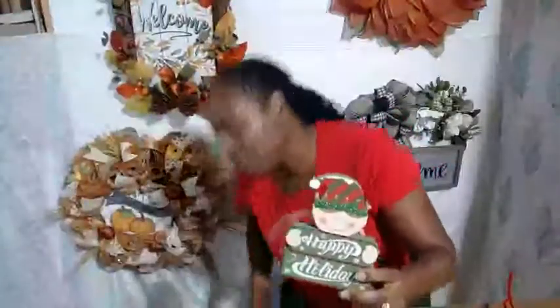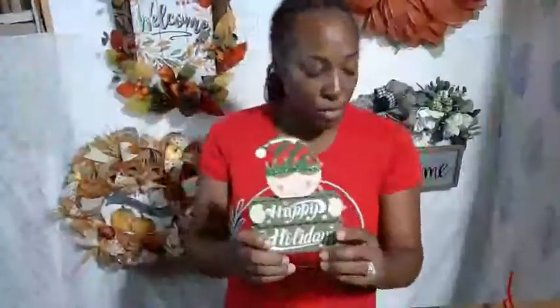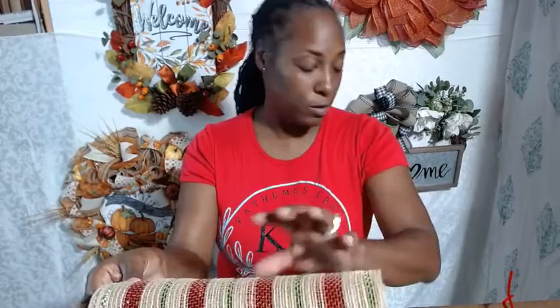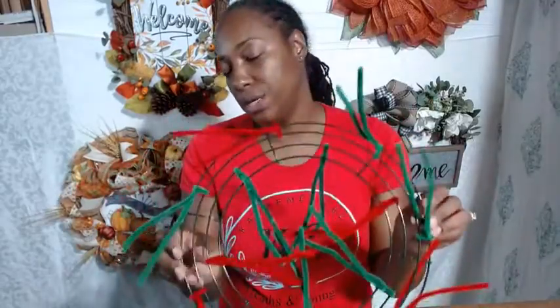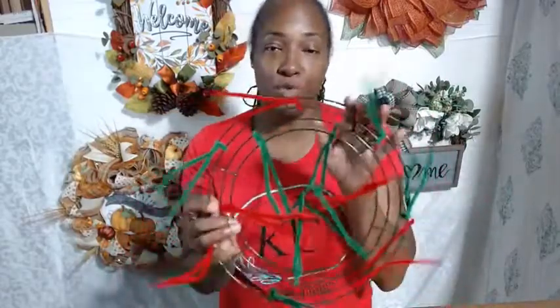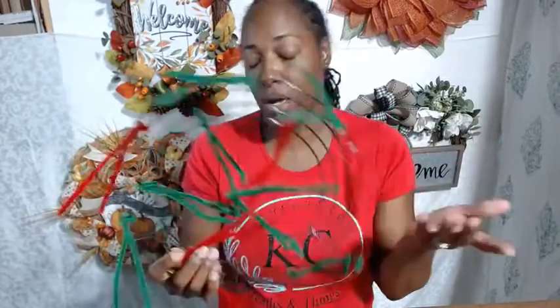What we're going to do today is the elf reef. We'll hold the fall reef off for another day. We're going to use this small elf sign and this type of deco mesh - poly deco mesh - with lime green stripes and red stripes on a natural jute background. We're going to use a 12-inch reef form. I get all of my 12-inch reef forms from Walmart.